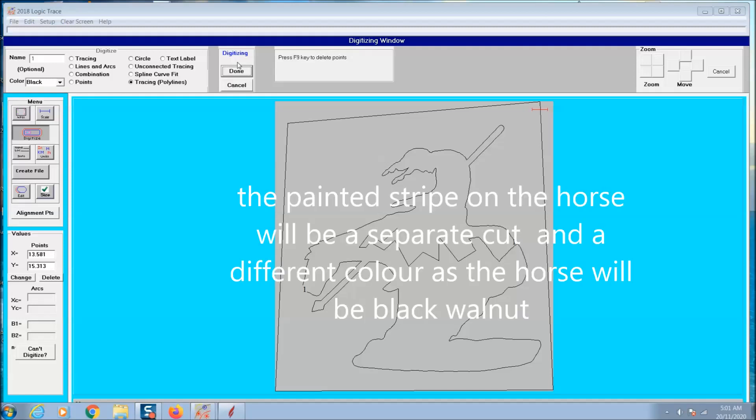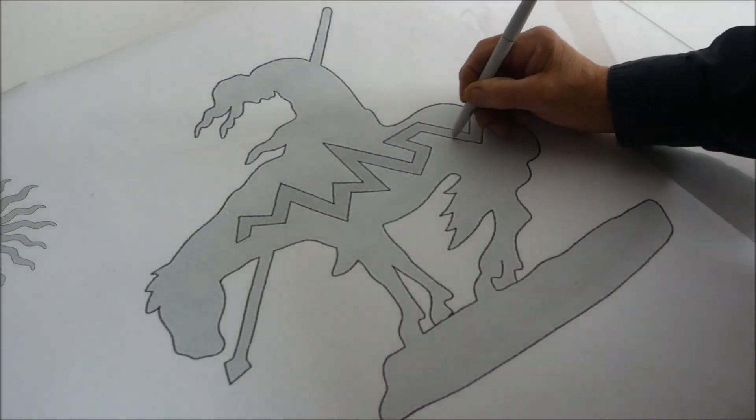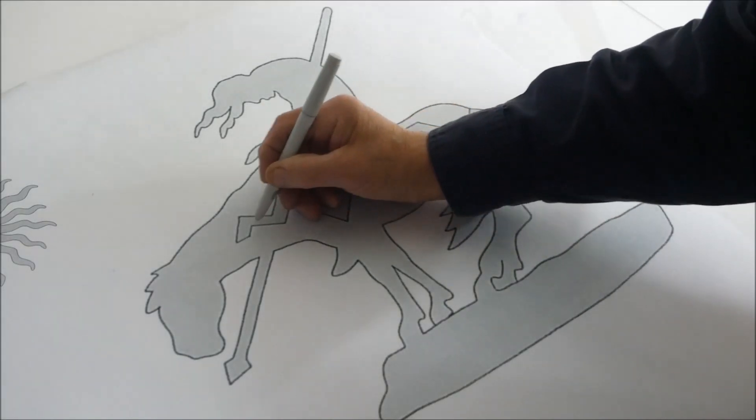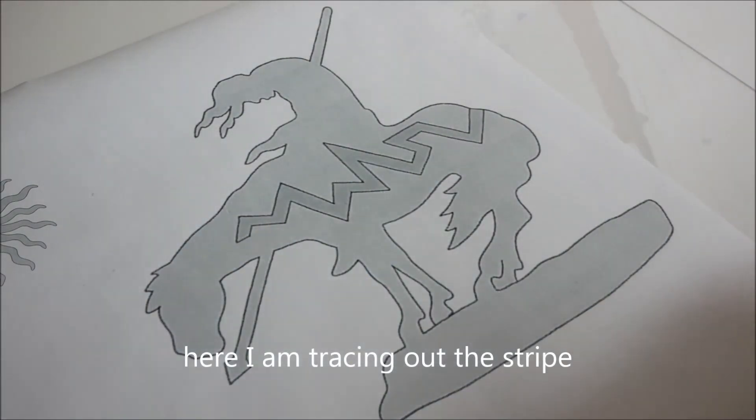Next I'll be tracing out the stripe that's on the horse's side. I want to cut that stripe out of a different piece of wood, something quite bright, because the horse is going to be black walnut. I'm looking for a contrast between the black walnut and the stripe so the stripe will really show up.